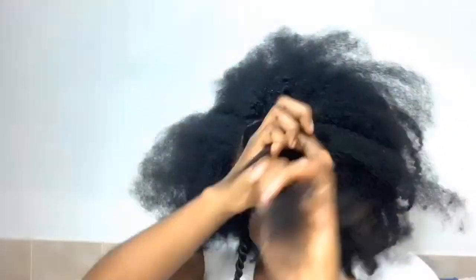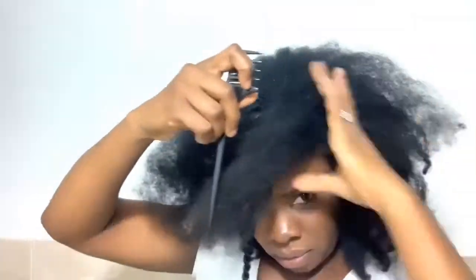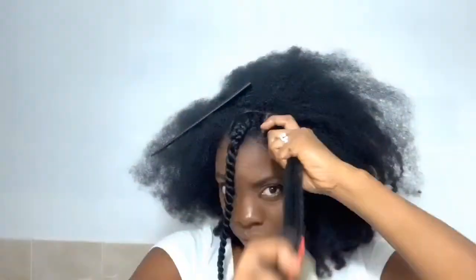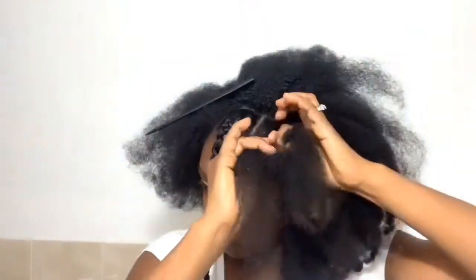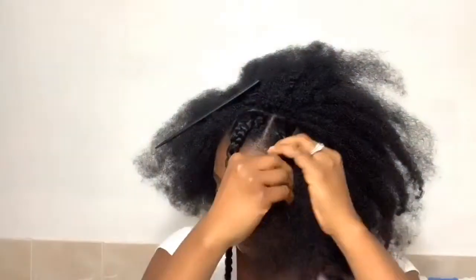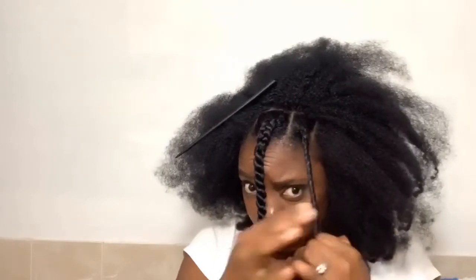I'm sectioning off this part and twisting this one in the direction I actually want, because I love my twists to be nice and chunky. I apply the Shea Moisture, take the brush and brush it through so every strand is coated, then braid it just a little bit and start twisting the ends. Instead of going right over left, you go left over right.